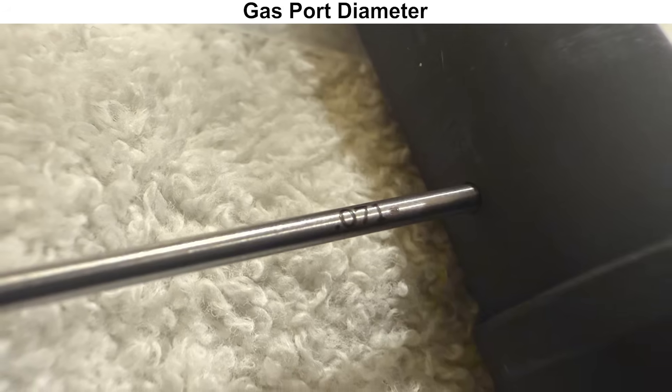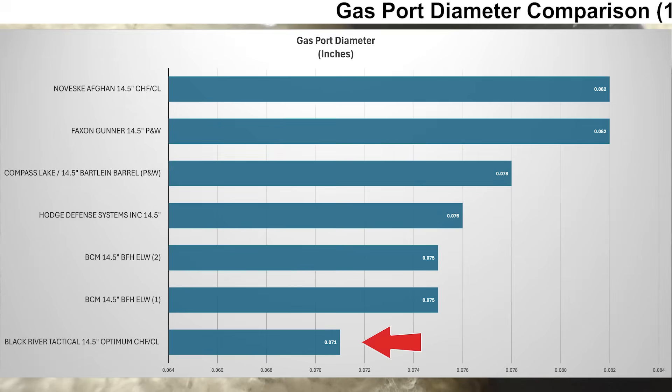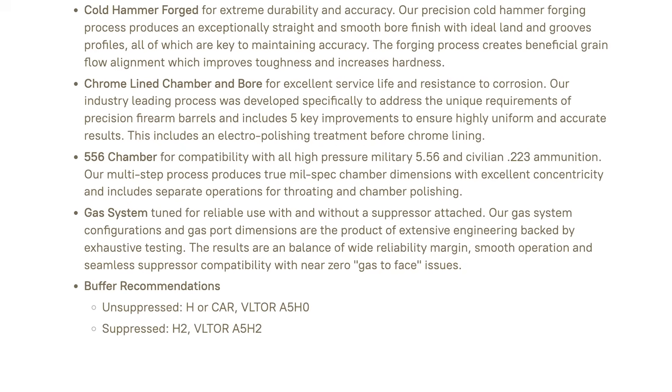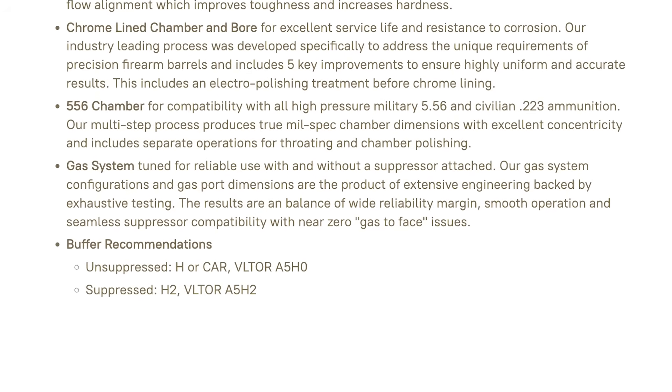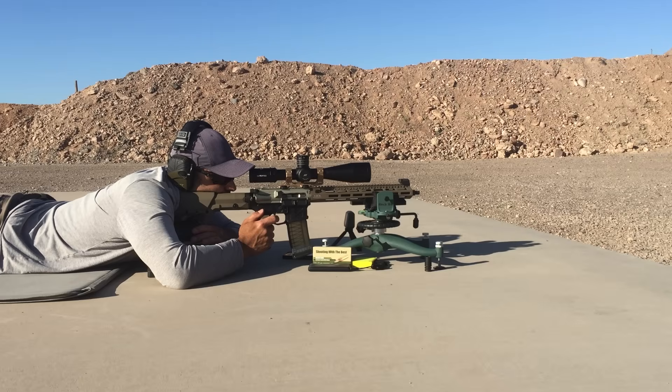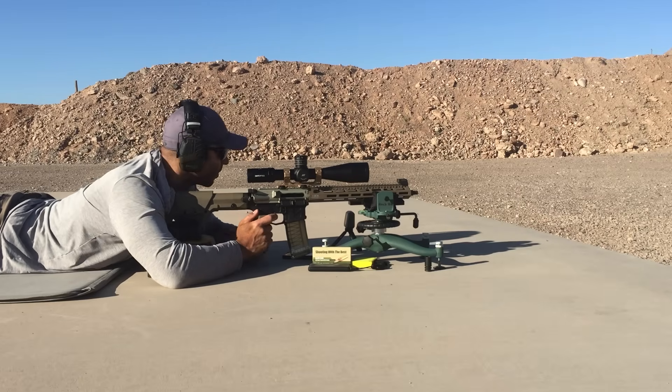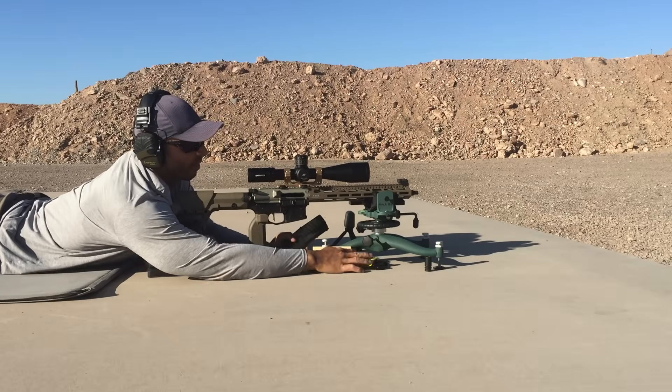The largest pin gauge I could get into the gas port was 71 thousandths. Compared to other 14.5-inch mid-length barrels I've had, this is the smallest gas port by a pretty wide margin. BRT does list specific buffer recommendations, and those combinations should provide a nice shooting experience, but with a gas port this small I suspect it might be a little more sensitive to lower-powered ammunition. If you don't shoot that type of ammo, it won't be an issue.